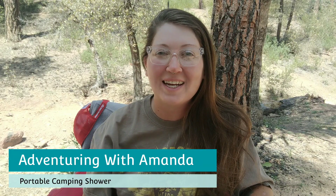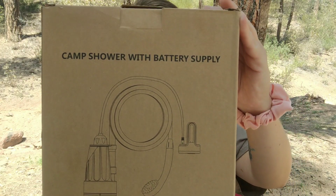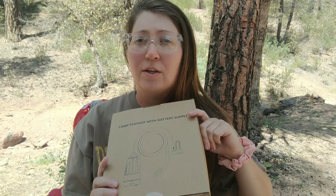Hey y'all, welcome back to Adventuring with Amanda. Thank you so much for being here. In this short video we are unboxing and testing this camp shower. It's an indoor or outdoor rechargeable handheld shower. So we're going to unbox it and I'm going to test it out in this video, so you guys will get to see the nitty gritty.